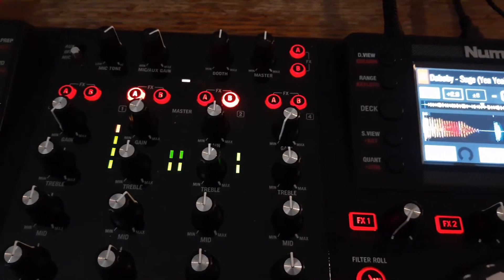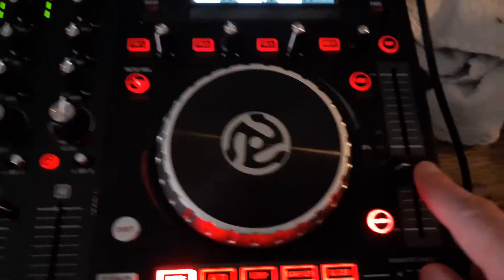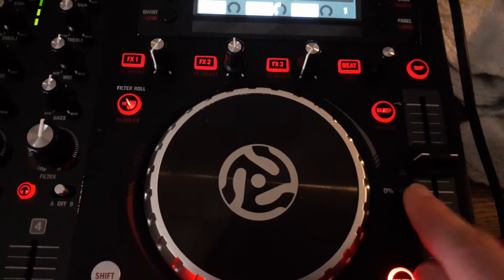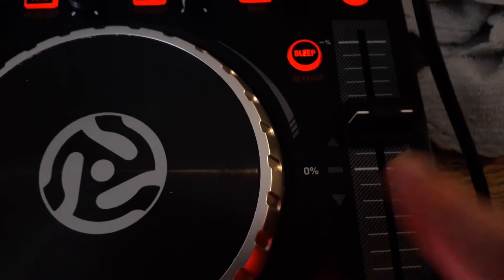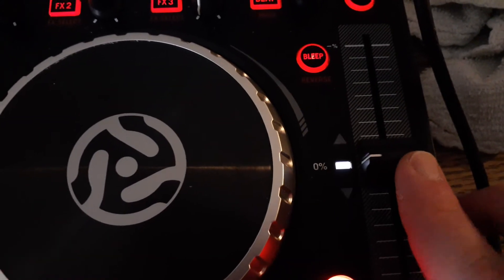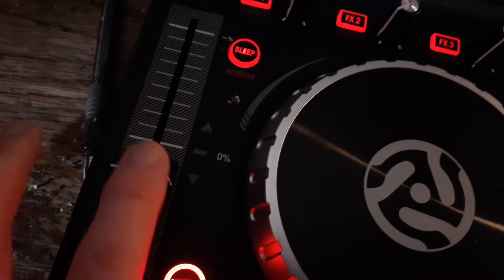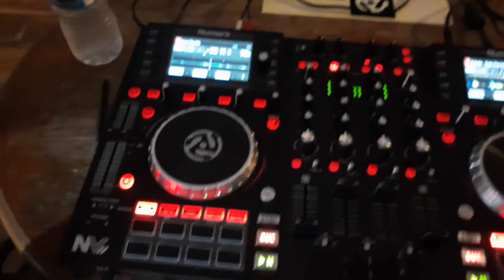Now it turns white when I'm in the middle. What I don't like about this is it has a white light over here, but when I go up and down, these little arrows don't light up. Why don't they light up? It's got a white light but the arrows don't turn green or anything — same with the other side. I don't know if they did that on purpose, but it looks like they're supposed to light up.